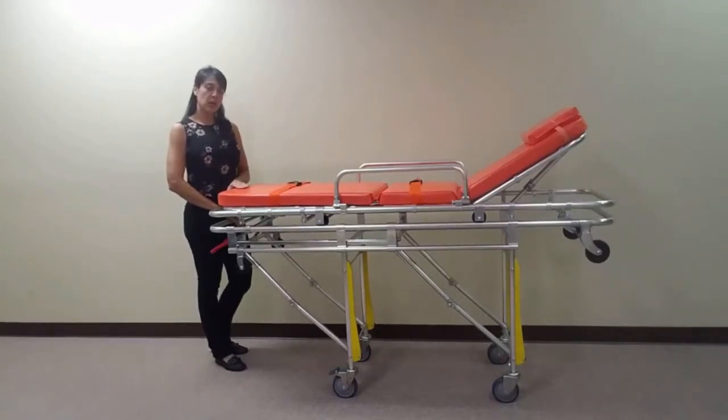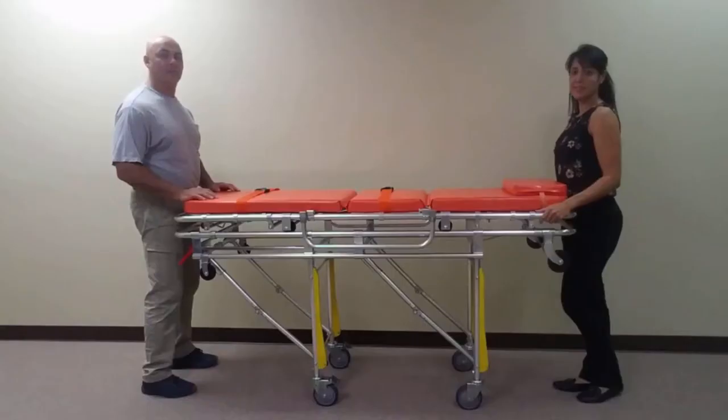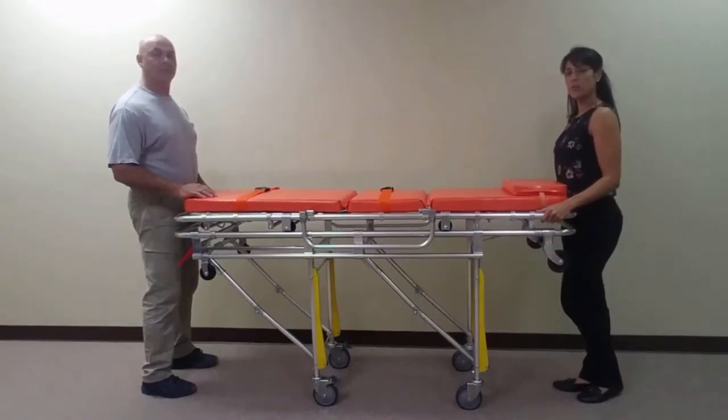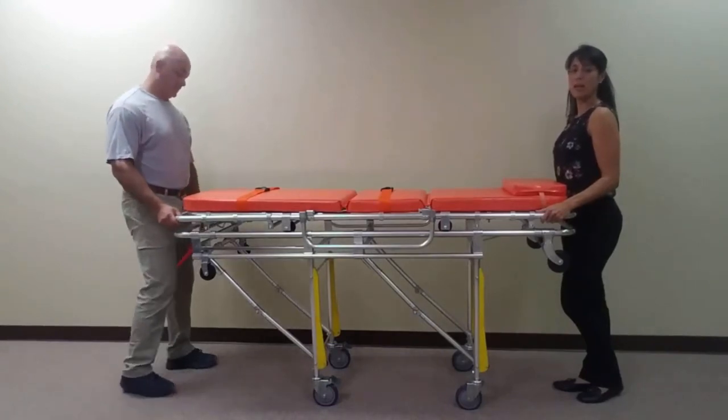To replace the cradle, set the cradle back on the stretcher and push down on the release mechanism to allow the cradle to be set back into place. To remove the cradle during demonstration, push down on the red lever at the foot end and lift the cradle off the stretcher's frame. To replace it, set the cradle back down and push down on the red lever to lock it back into place.